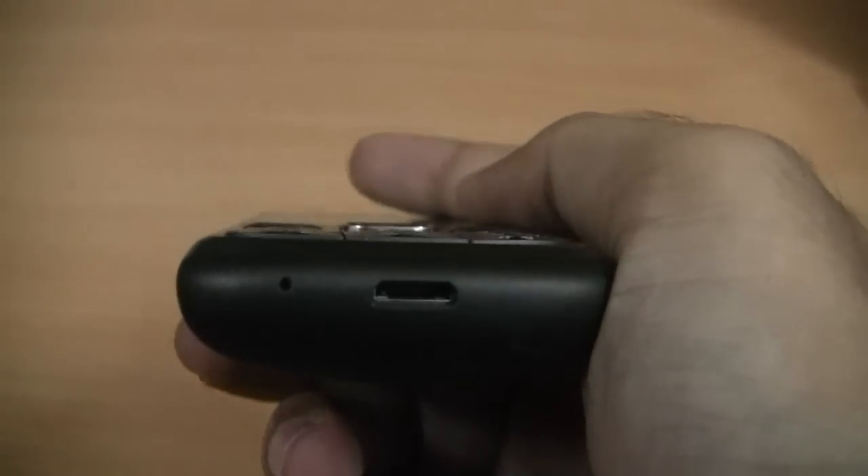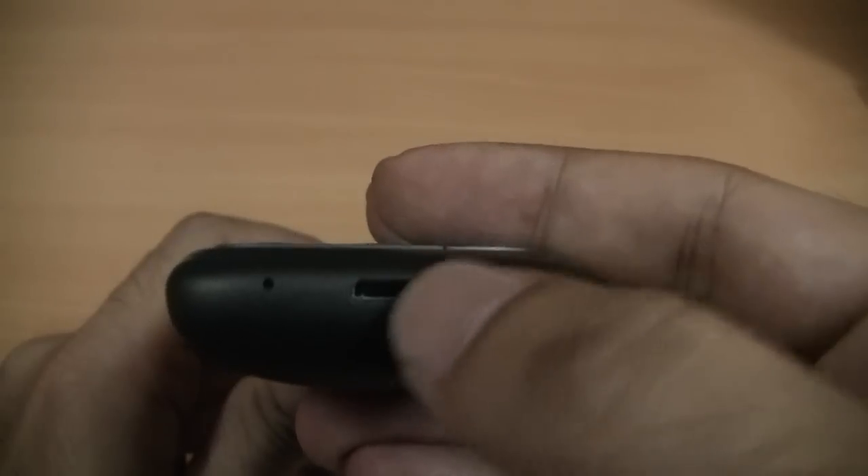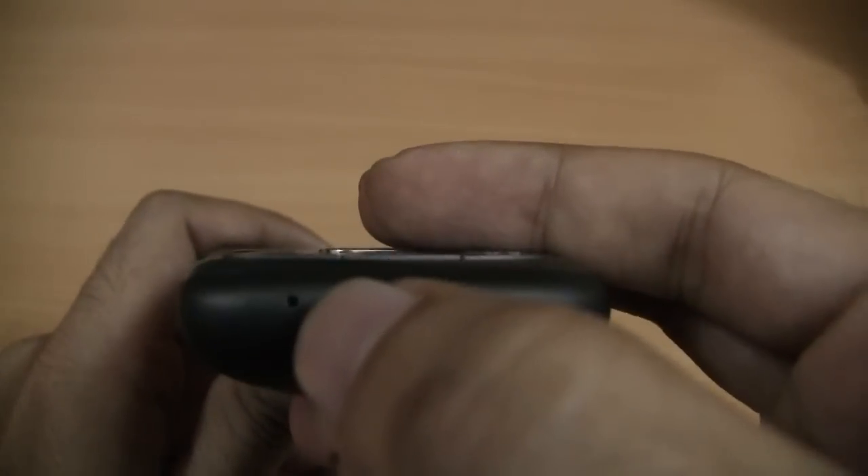Let's take a look at the bottom of the device. As you can see it has a proprietary USB port. And you have a microphone.